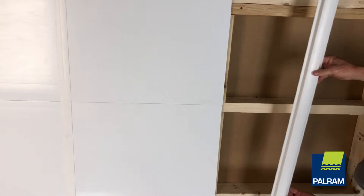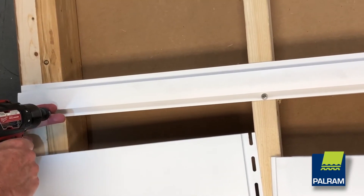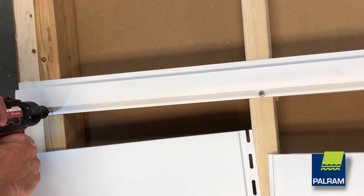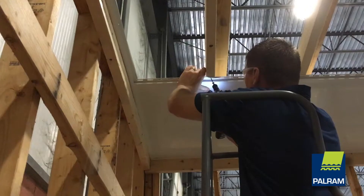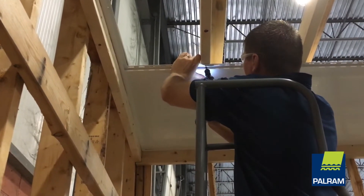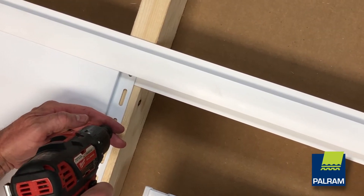On larger structures, H channels will be required to be fastened to the ceiling joists. Space the H channels 1½ inches farther apart than the length of your Duraclad panels. This will allow you to butt-join the Duraclad panels together while allowing for 1¼ inch on each end for proper thermal expansion.